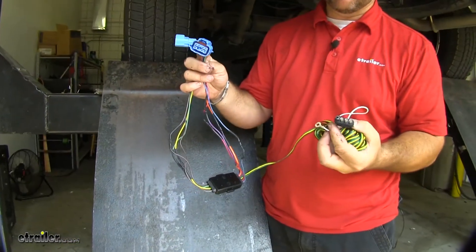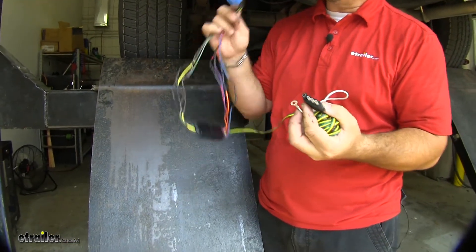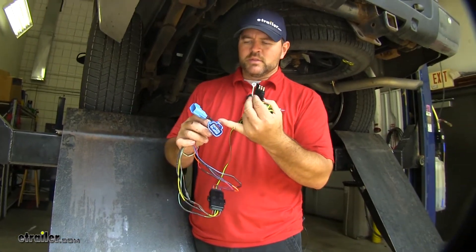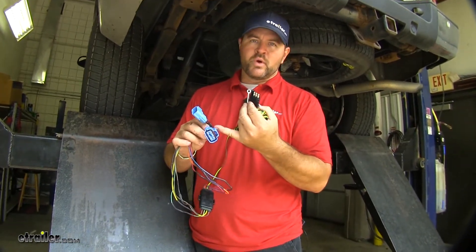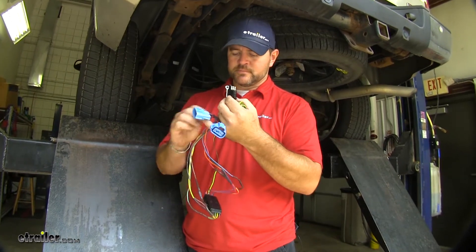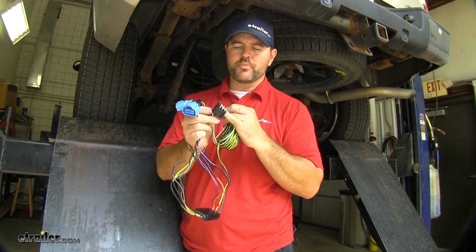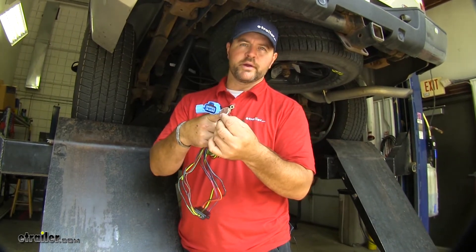So this is your wiring kit that we're going to be using. We're going to need to gain access to the back side underneath the vehicle. This is what's going to plug into your existing wiring from your factory. This is going to be your converter box. This is your four pole that we're going to be running to the front, and your ground wire.